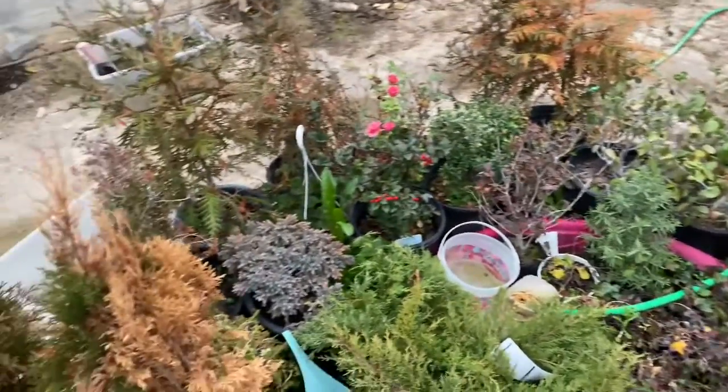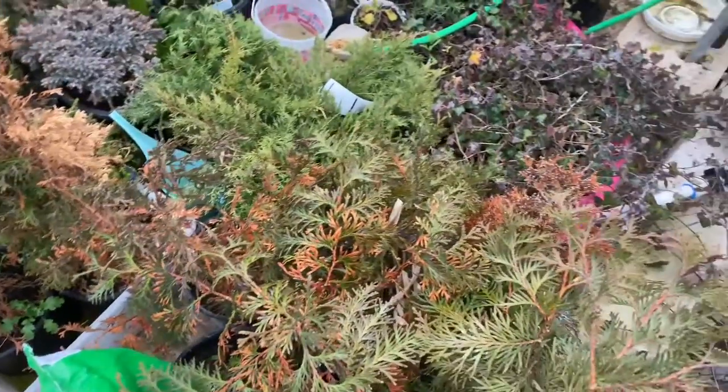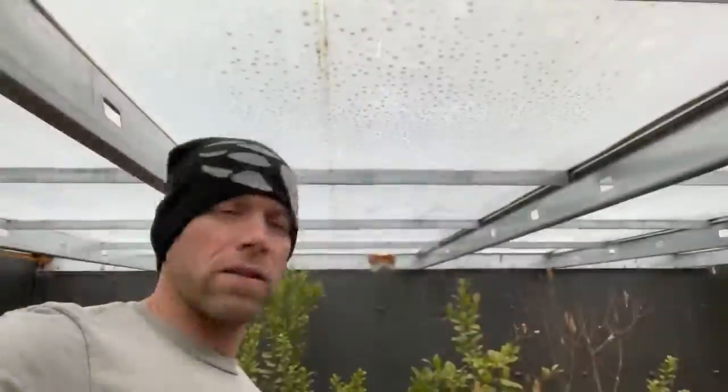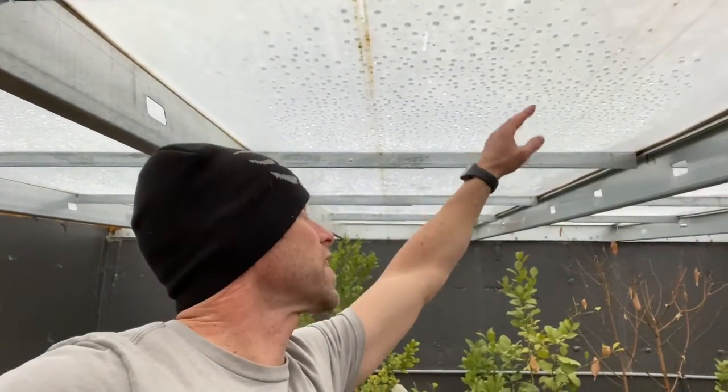I've got a bunch of plants that I purchased some of them even a year or two ago that I haven't been able to plant yet, and I put them here together. These ones I put in a swimming pool so I can collect the moisture that drips from the roof. You can see all the water on the roof — it'll actually rain in here throughout the winter. If I touch this, it just drips like crazy, so it becomes a little rain forest in the winter time.